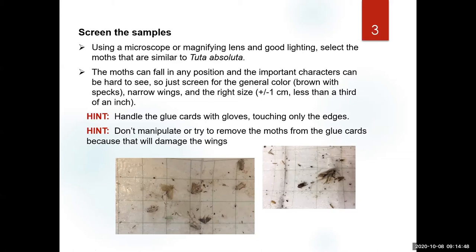We already learned enough to know that what we're looking for are small moths — about one centimeter in length, with narrow wings. We expect them to be brown, spotty brown, mottled with specs. When you handle these cards, remember not to put your finger in the middle; the glue will keep spreading. Use gloves and handle the sticky cards only from the edges.